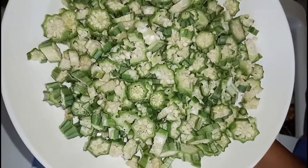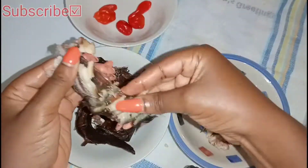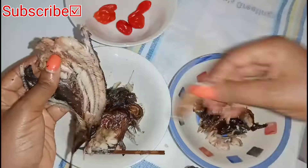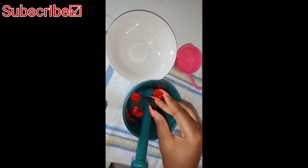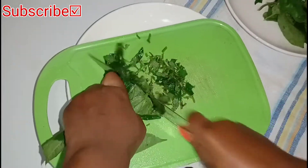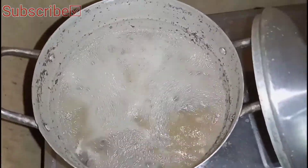Once you're done slicing the okra, set it aside. Now it's time to wash and debone the fish. Once you're done with the fish, it's time to blend the pepper and the okra together. Then it's time to slice the vegetables. Once you're done prepping all the ingredients, the meat on fire should be done — check it to make sure it's ready.